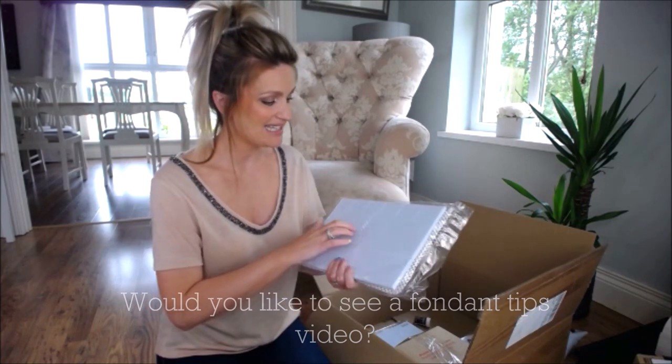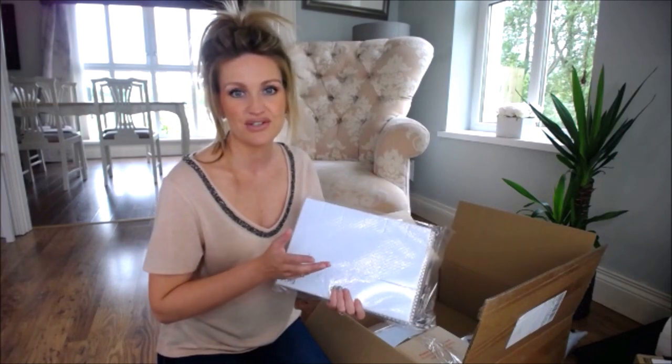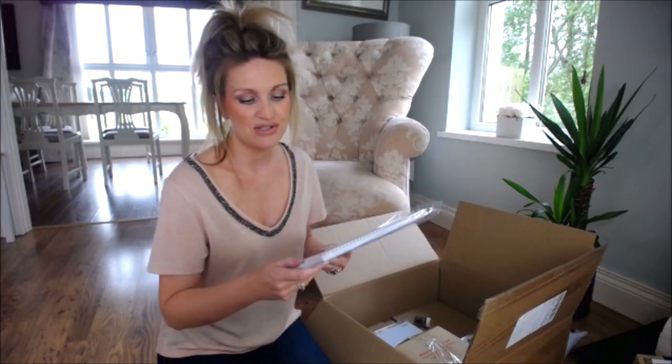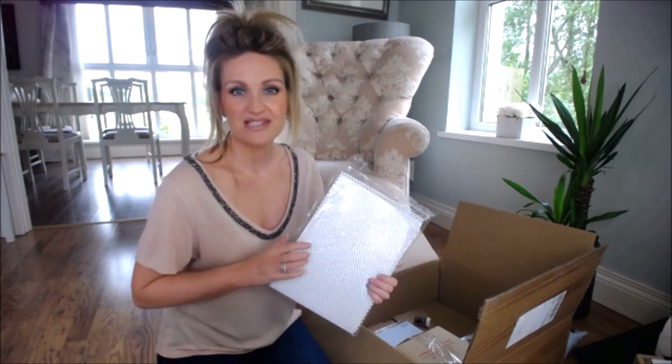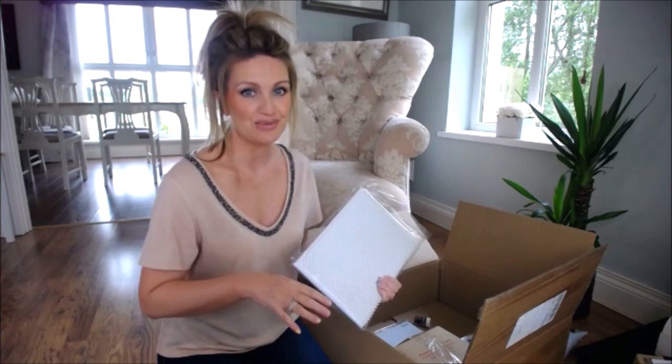This side of the mat is for flowers, but I'll be using the flatter side. It also comes with a non-stick underlay that you put beneath the mat so it doesn't slide around on your work surface.